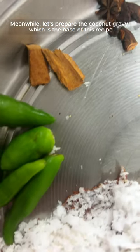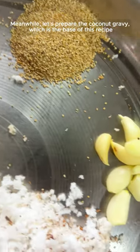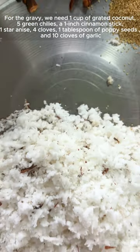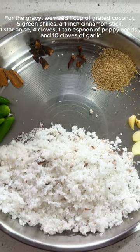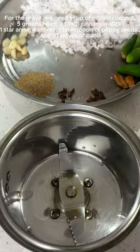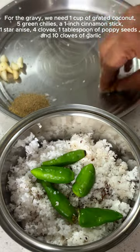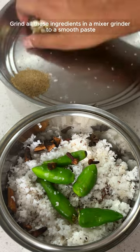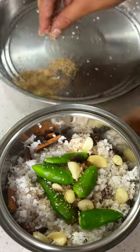Meanwhile, let's prepare the coconut gravy, which is the base of this recipe. For the gravy, we need 1 cup of grated coconut, 5 green chillies, 1 inch of cinnamon stick, 1 star anise, 4 cloves, 1 tablespoon of poppy seeds, and 10 cloves of garlic. Grind all these ingredients in a mixer grinder to a smooth paste, adding water while grinding.